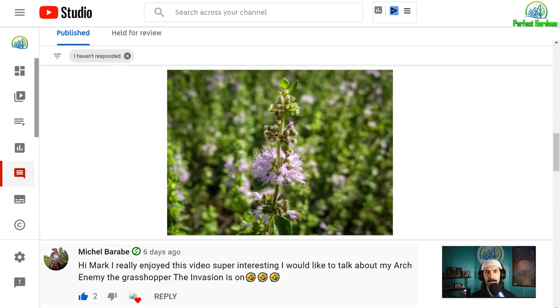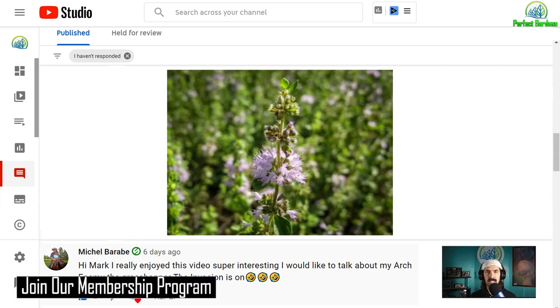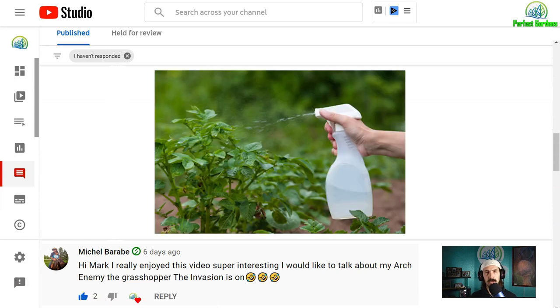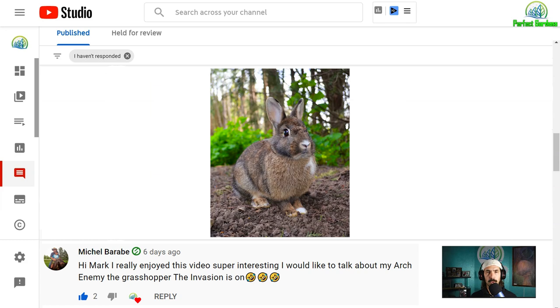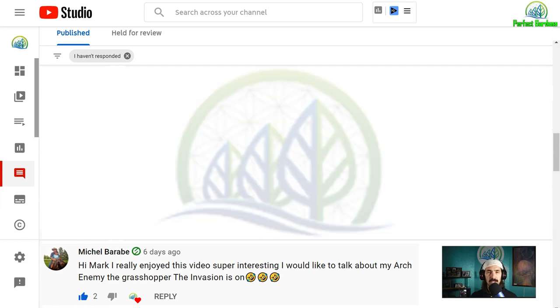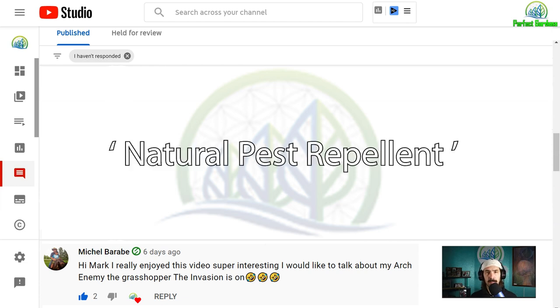Another person on the channel recommended Penny Royal Herb. They said to take this herb, make it a tea, and use it as a foliar spray — that it would work really well as a repellent for rabbits and other larger critters, as well as spider mites, aphids, and smaller critters. I actually really like this suggestion. I haven't used it, but I want to implement it. I'm throwing it out there because I've done a little research and it has been known as a natural pest repellent.